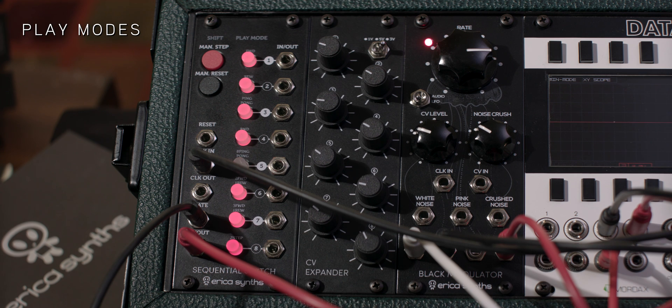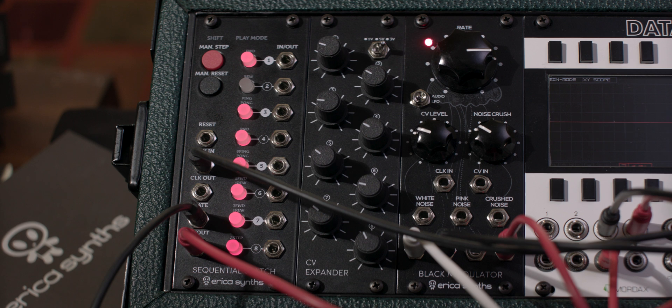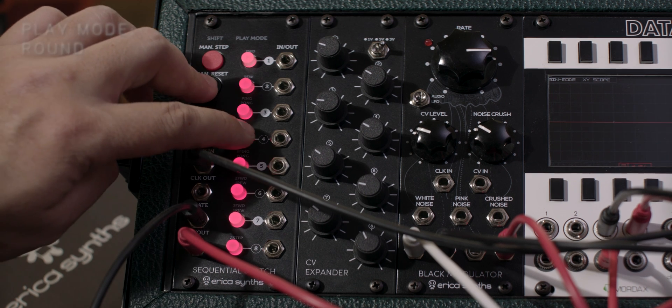The manual reset button also acts as a shift button. If you hold down the shift button while pressing each of the step buttons, you'll be able to access eight different play modes: Forward, Rewind, Ping-pong, and Round.